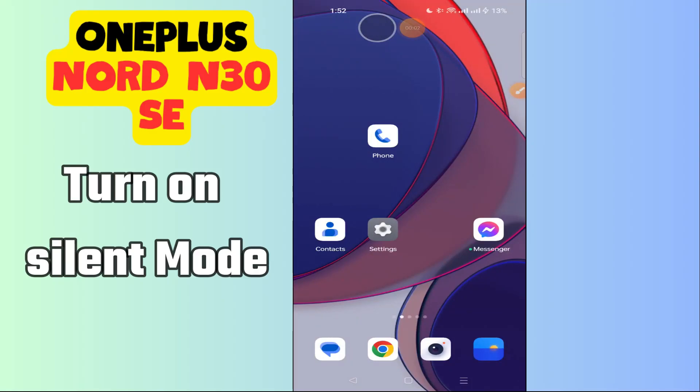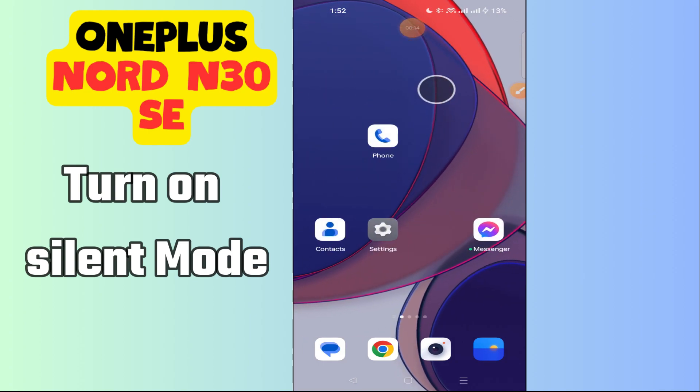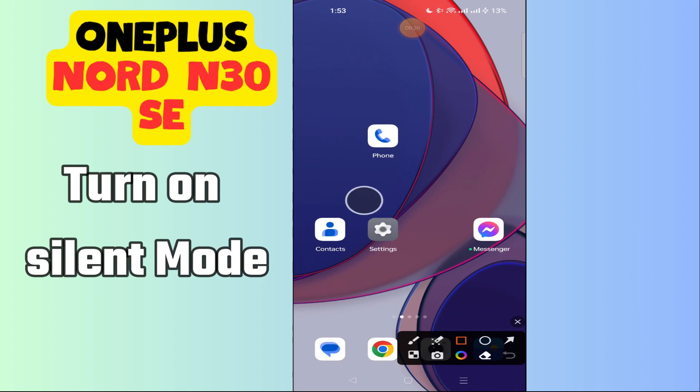Hello everyone. In today's video I'm gonna show you how to turn on silent mode in your device, OnePlus Nord N30 SE. I'm gonna share a few tips that you can use to do it. If you found these tips helpful, press the subscribe button and ring the notification bell. Make sure to watch the complete video and learn how you can do it.